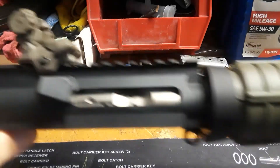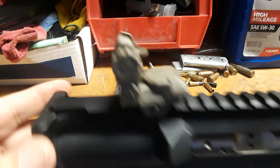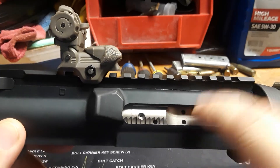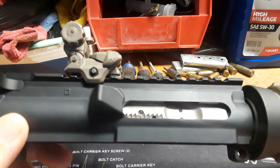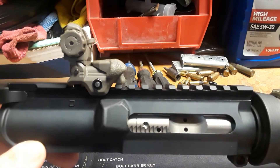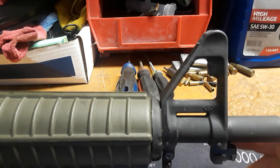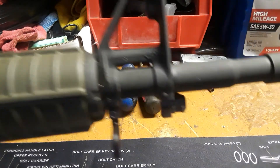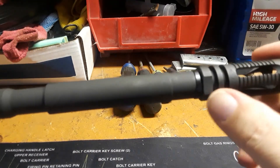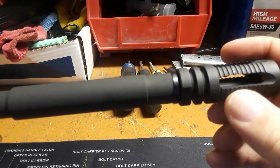All right, that took a little bit of time. There we go — our green rear sight, charging handle, nickel boron bolt carrier group. The reason I went with nickel boron is because this doesn't have a dust cover or forward assist. There's our green handguard with our A2 front sight, bayonet lug, and our 16-inch barrel with the flash hider that came with it.